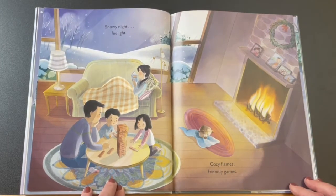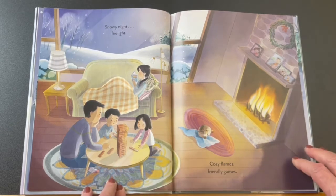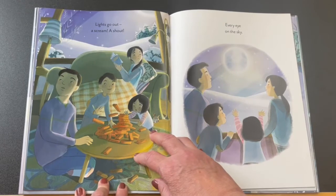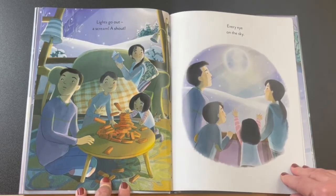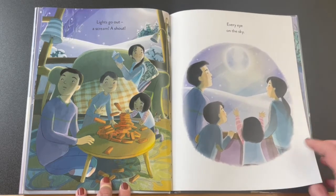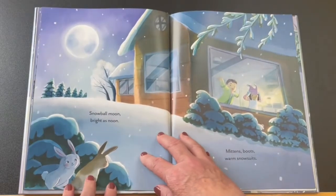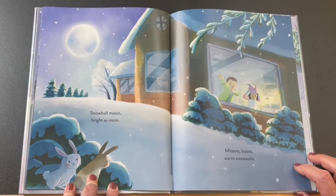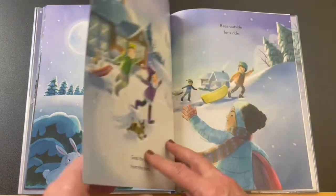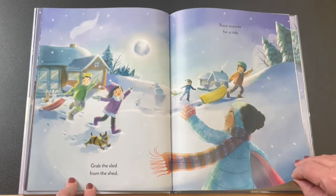Snowy night, firelight. They're playing Jenga. Cozy flames, friendly games. Lights go out, a scream, a shout — the power must have gone out because of the storm. Every eye on the sky. Look at that snowball moon! Snowball moon, bright as noon. Mittens, boots, warm snow suits. Grab the sled from the shed. Race outside for a ride.